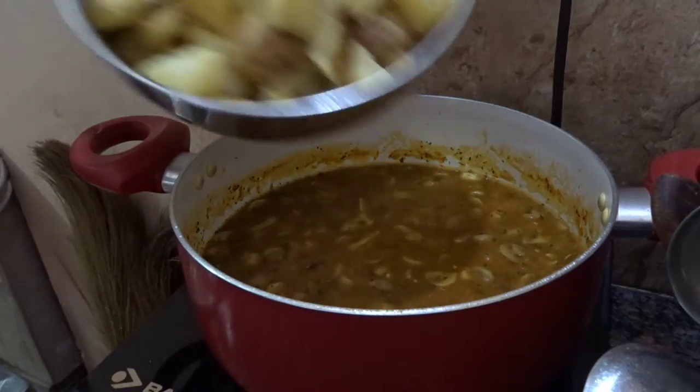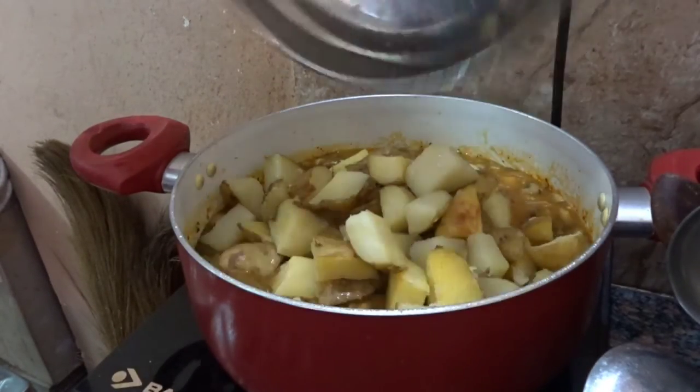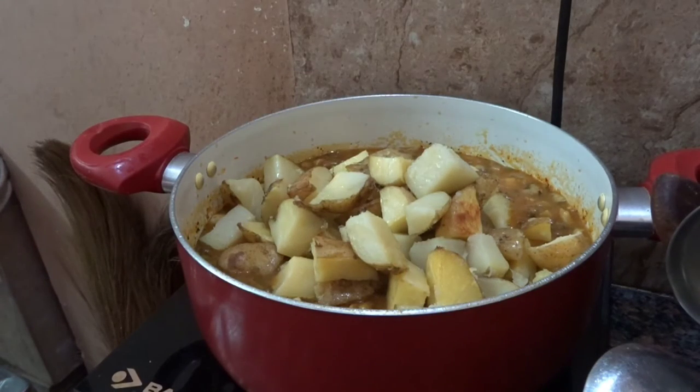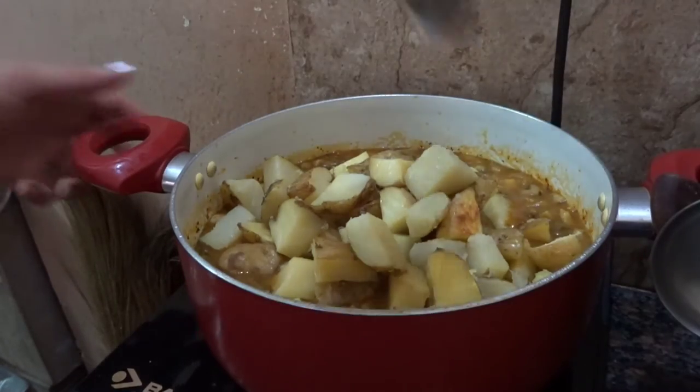No dish is complete without salt, so I'm adding a teaspoon of salt to the dish. Lastly, once you've turned off your stove, you're going to add in the baked potatoes and give it a good mix - a final stir is what I'm giving this dish.